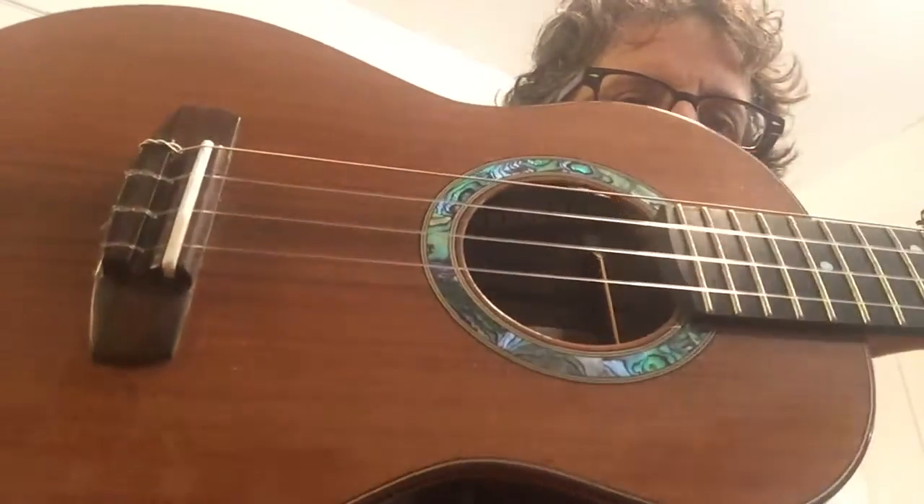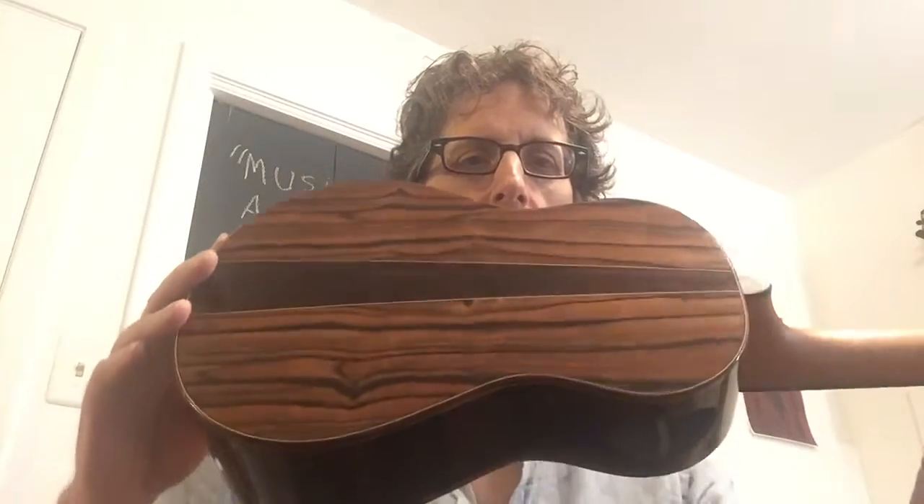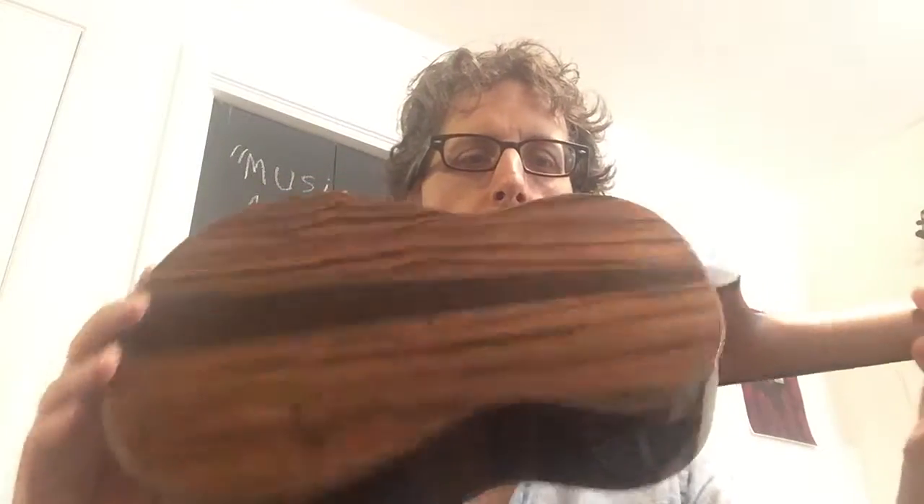Look at that inlay — it pops. Got some redwood top here, a three-piece rosewood back, lovely tenor instrument, strong low G, nice little crescent moon — kind of a slice of the moon there — inlay.